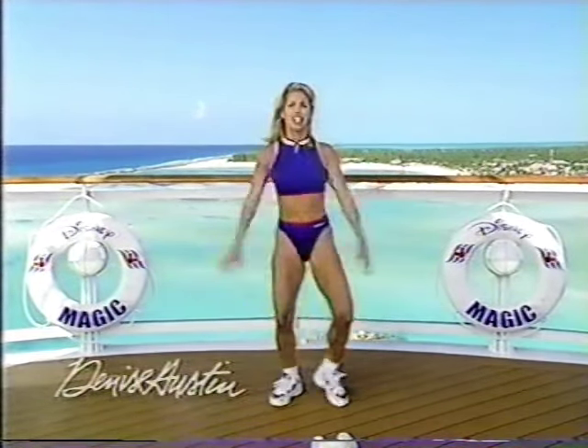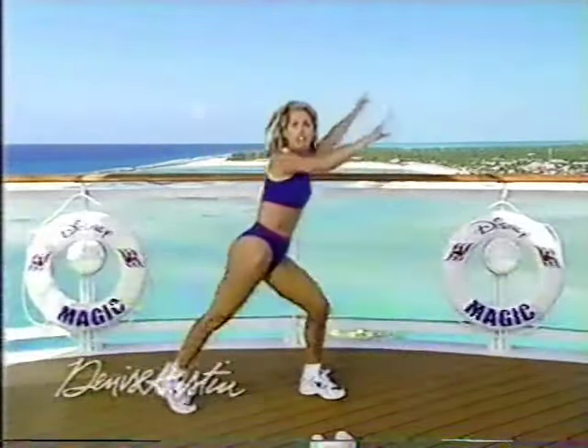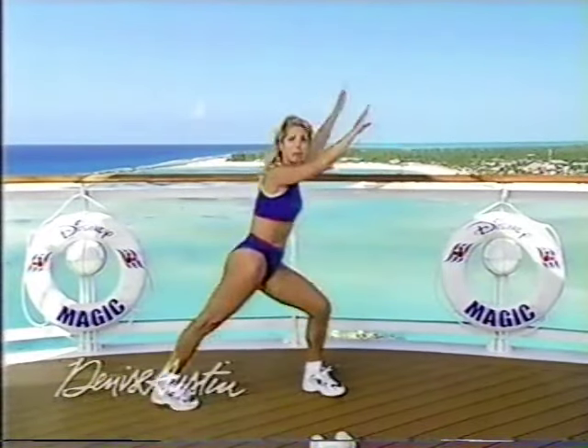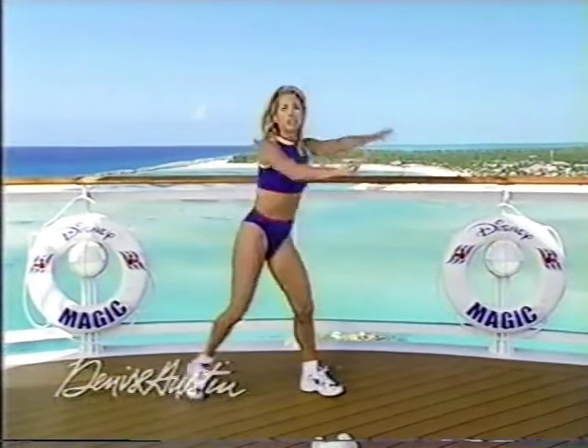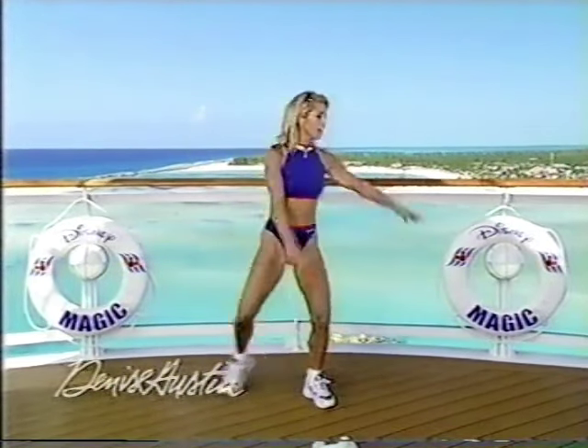The private island, Castaway Cay, is right behind me — right in the Bahamas. That's where the Disney Cruise Line comes to. Their own island. Beautiful. Two more — one and two.